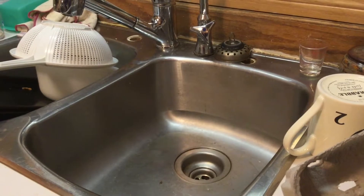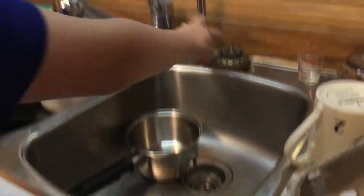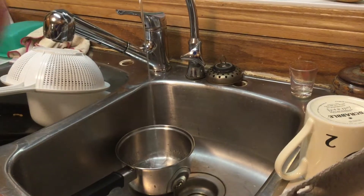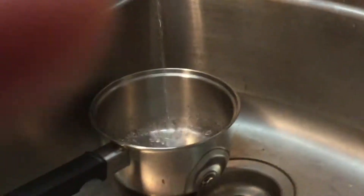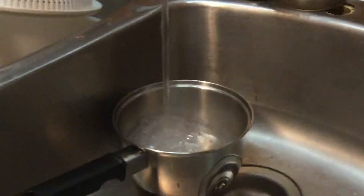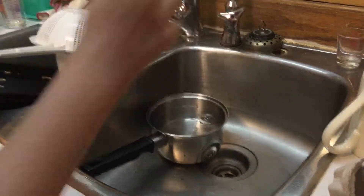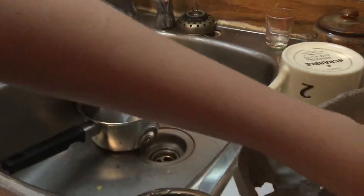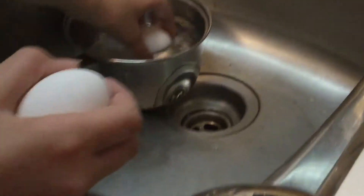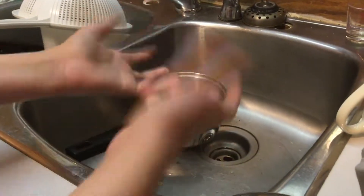So to begin our first step, all you gotta do is simply fill a single pot with cold water. You can fill it up a decent amount — it should not take too much effort. Fill it halfway-ish, or if you don't want to fill it halfway, just fill it enough to cover the eggs. I'm doing two eggs, but you can do as many as you want. Now they are obviously submerged, so let's go on to the next step.